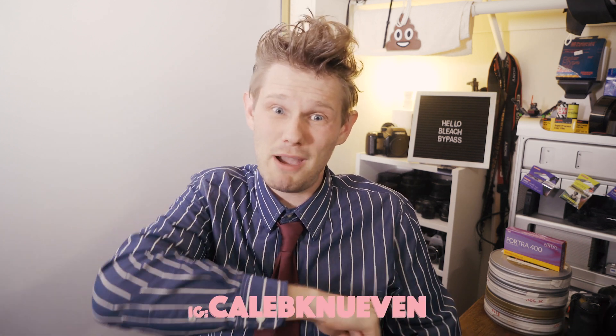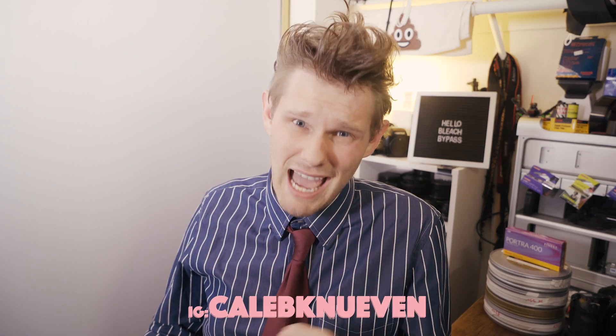Welcome to your masterclass on Bleach Bypassing. I'm Professor Flashes and I will be handing down all of my knowledge about bypassing your bleach. To be quite honest, bleach bypassing is actually easier than C41. No joke. I wouldn't joke — I'm a professor. That's uncalled for if I was joking.